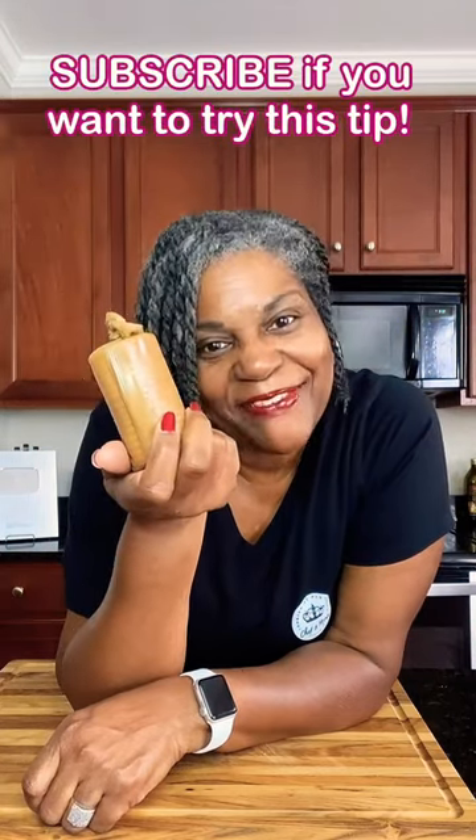Your crackers will stay nice and fresh. You don't need to worry about saving any twist ties. And there you have it.